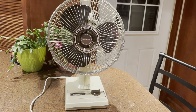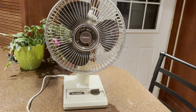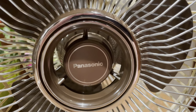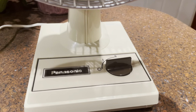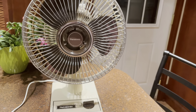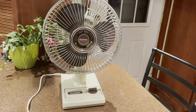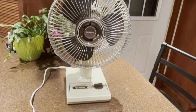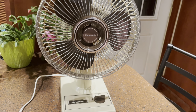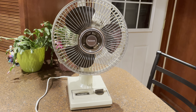Pretty good — this fan hasn't run for probably six months at least, so I think we're doing pretty good. Anyway, that's the Panasonic F9200 from probably 1983 or 1984. I have several other fans like this one with this general design and I plan on making some more videos of those fans pretty soon too. Thanks for watching.